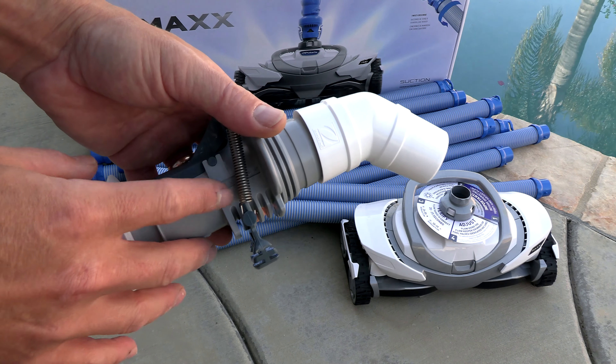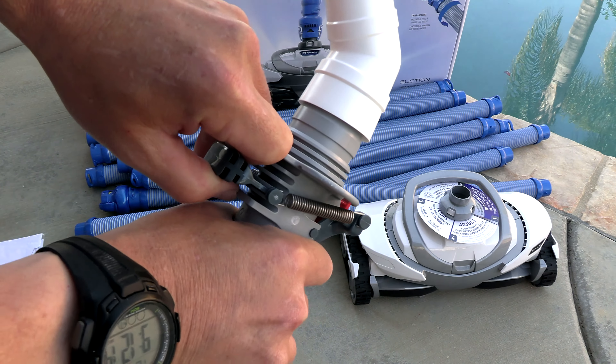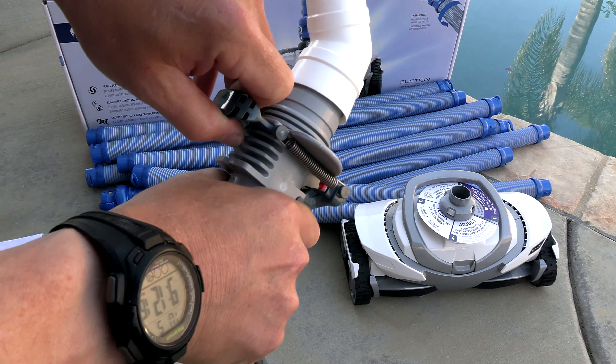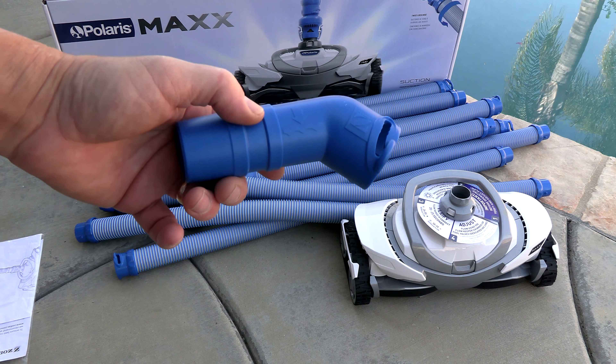You need to adjust it — there's an adjustment on the back marked 1 through 5. Simply pull this tab back and you can adjust the flow keeper valve. And if you have a side port on your pool, this elbow is included for side port installation.